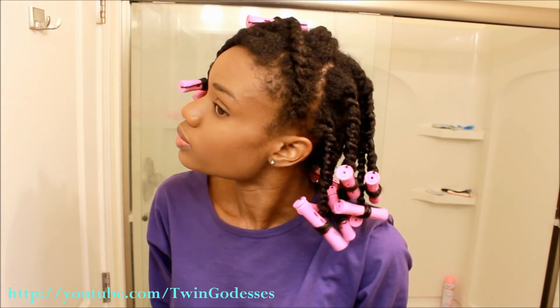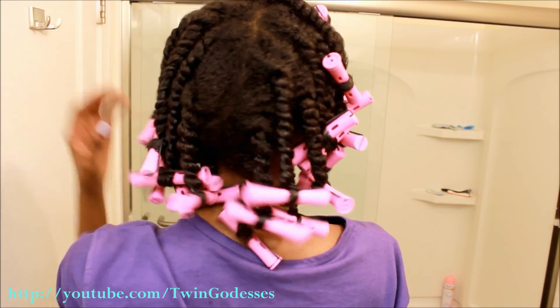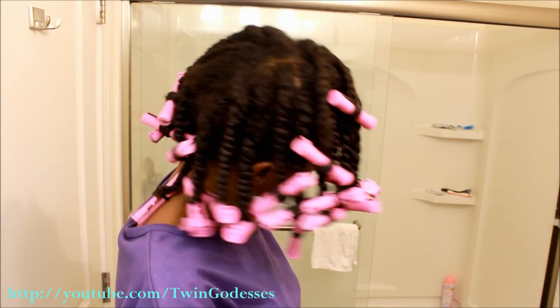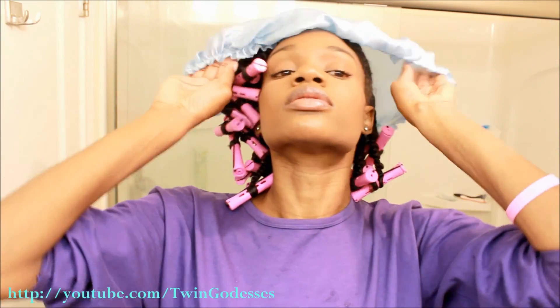As you can see, my twists are falling to the right of my head. I have approximately 26 twists in my hair. To prevent frizz or damage to your hair, use a satin or silk bonnet and place it on your head while you sleep.